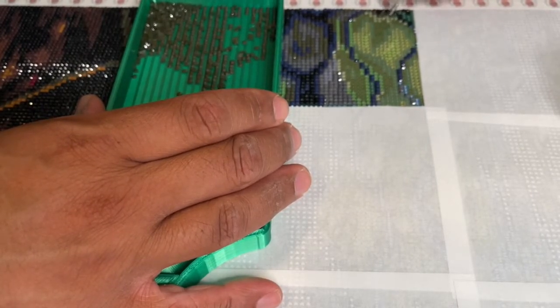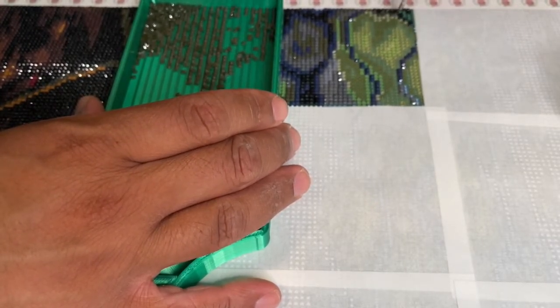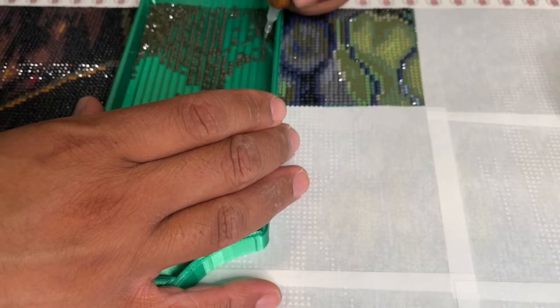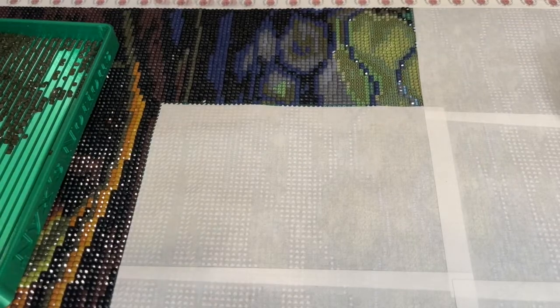I've been loving this kit — it's been a blast to work on. When I do have time to sit down and diamond paint, I just really feel like I crank through it because the drills are really nice and the canvas is just really nice to work on. I've just been having a blast. I'm kind of single placing some of this detail around the edge here, and then I've been working my way in with each section. I'm hoping to get through the rest of this section today or tonight.